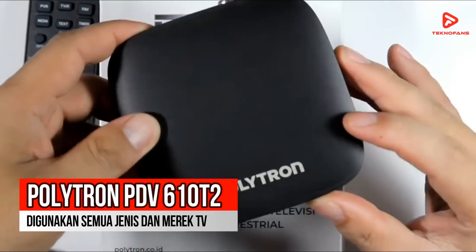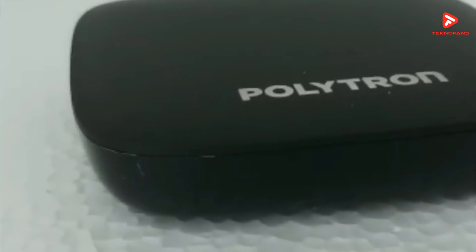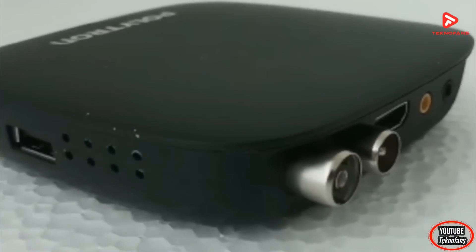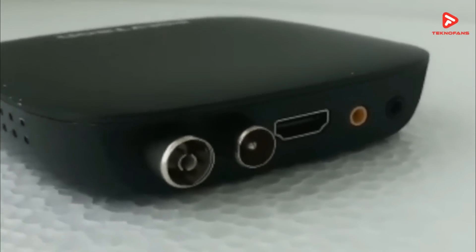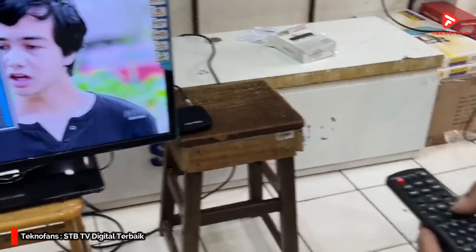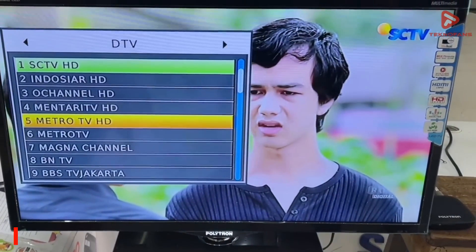Rekomendasi kedua adalah Set-Top Box Polytron PDV610T2. Perangkat dari Polytron ini bisa menangkap siaran TV digital menggunakan antena UHF biasa. Alat ini sangat fleksibel karena dapat digunakan pada semua jenis dan merek TV baik tabung, LED, LCD, bahkan TV plasma. Kualitas gambar yang dihasilkan oleh STB ini dijamin setara dengan TV kabel berlangganan; kalian bisa menonton acara TV yang sangat stabil tanpa smooth maupun bayang-bayang.